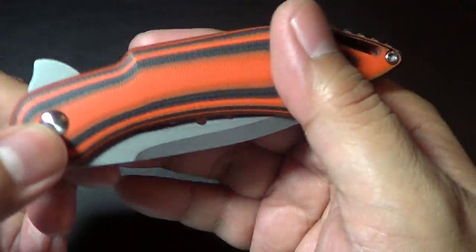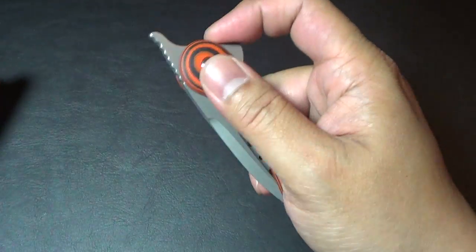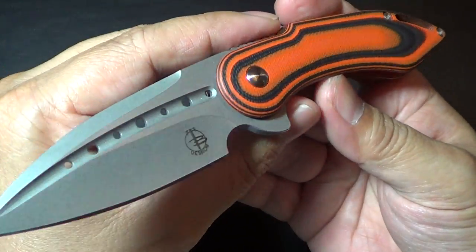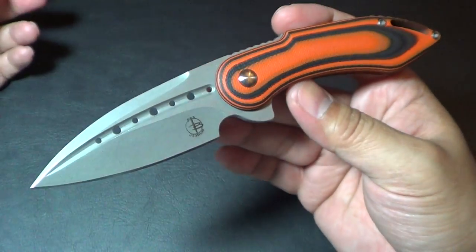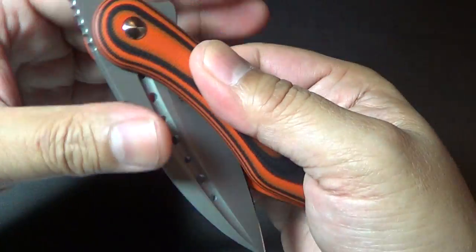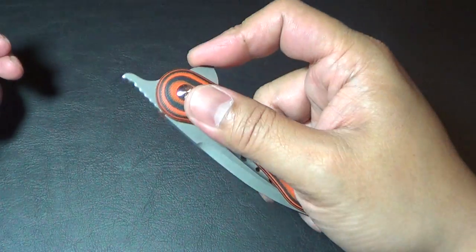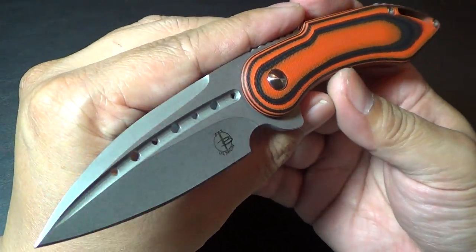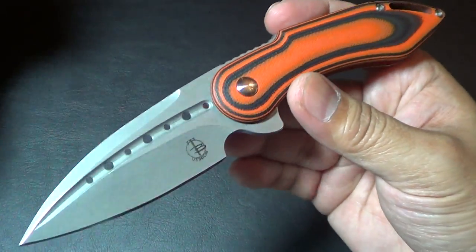Hey there folks, got a new knife for you. We have here the Mini Glimpse Friction Folder, or as Mark Begg calls it, the Fricky. First time I saw this was at the knife expo last year in 2012. Those were like custom friction folders — I want to say they only had like five. It definitely piqued my interest when I first saw them. I was in there looking at the bodegas, and they came out with these friction folders.